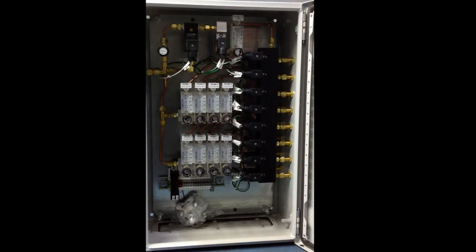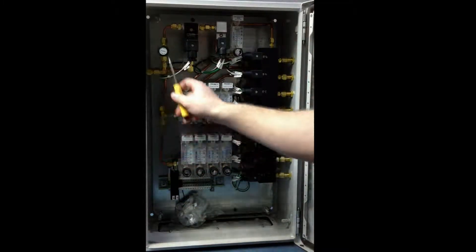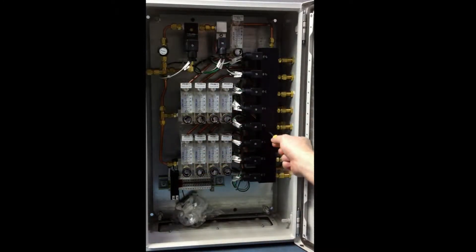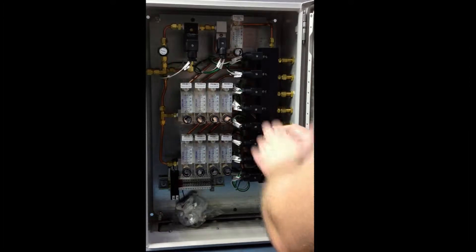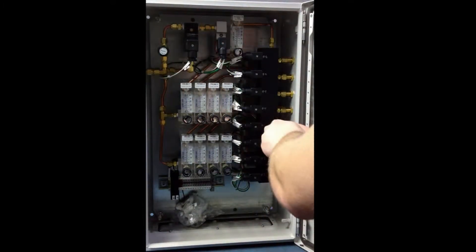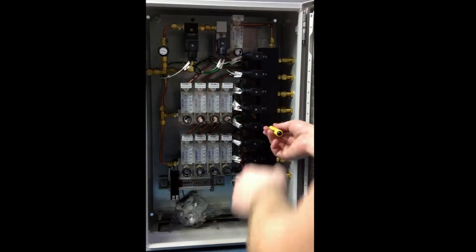Now what you're going to do is identify your longest tubing run. For this unit, it's going to be probe 5, because it has to feed all the way down through here and then up through here. I'm going to open it up to the vertical position. We're going to adjust this screw to the right so that the calibration gas value is at 1.0 liters per minute. Turn it right to lower the flow and turn it left to increase it.